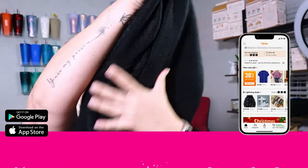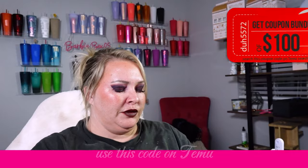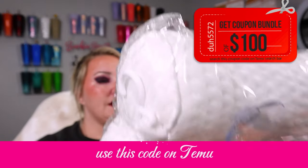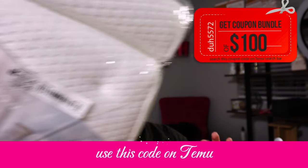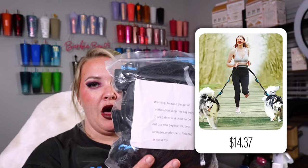Oh yes! Oh yeah! I got a new one of these because mine is just old and gross. It's a bath pillow. Oh my gosh, I'm so excited about this one. This is the dog leash, but it has two on a belt so that I can belt it up and then it has a little fanny pack with it.